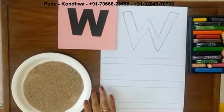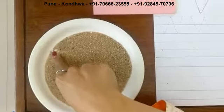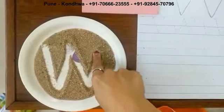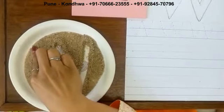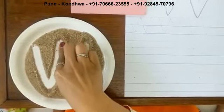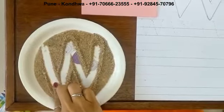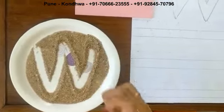Children, now I am going to trace letter W. First we have to draw a slanting line, then go up. Again you have to come down, then again go up. See, I traced letter W. Now tell me children, what is the phonic sound of letter W? Start from up, go down, then go up, go down, then go up. See, I traced letter W.